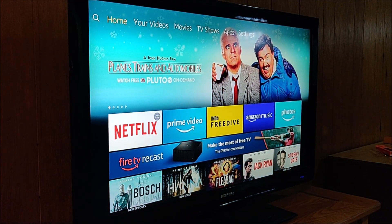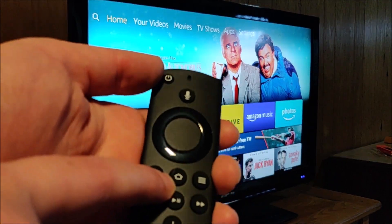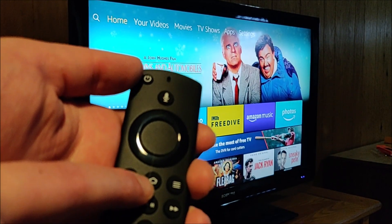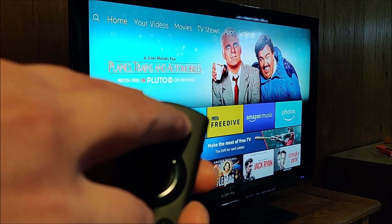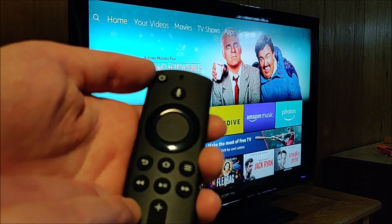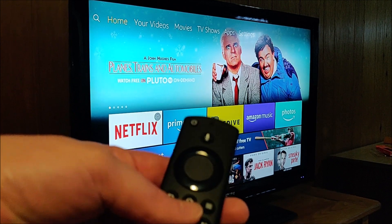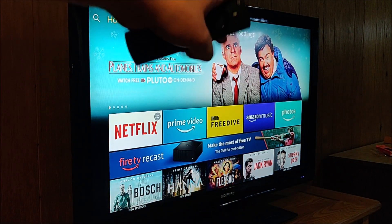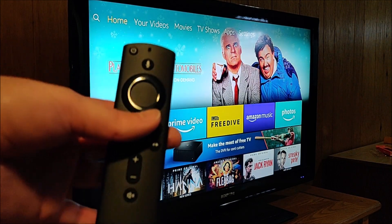If that doesn't work and you get to the home screen with nothing still working, the next thing you can try is hold down the home button for around 10 or so seconds. Some of these remotes will have a light that blinks very quickly when you do this, which means it's going into pair mode. Keep holding that home button down until you see a message on the screen that says you've successfully paired.